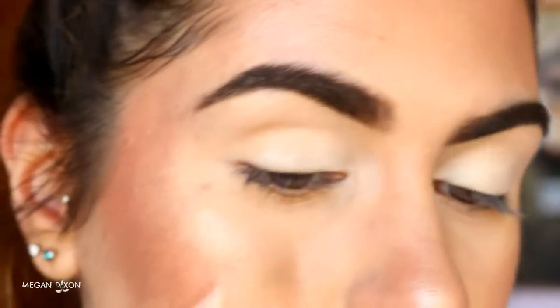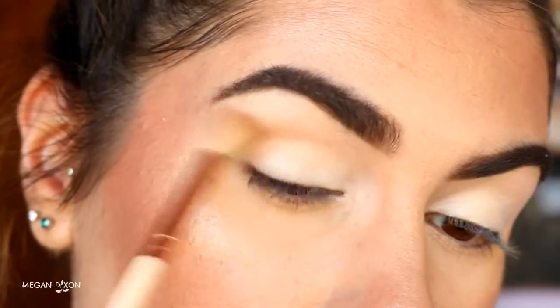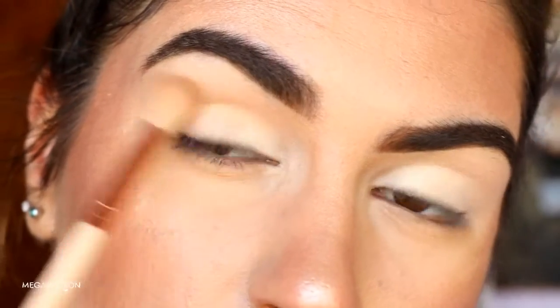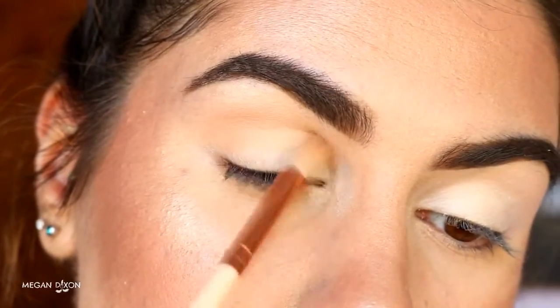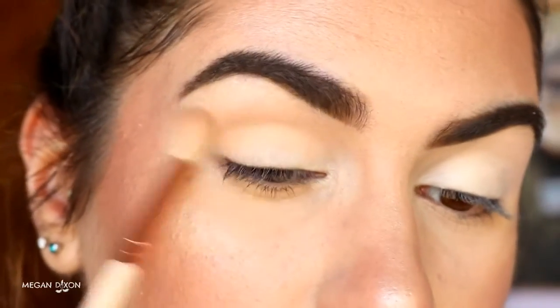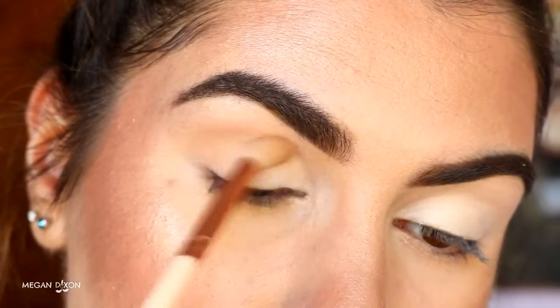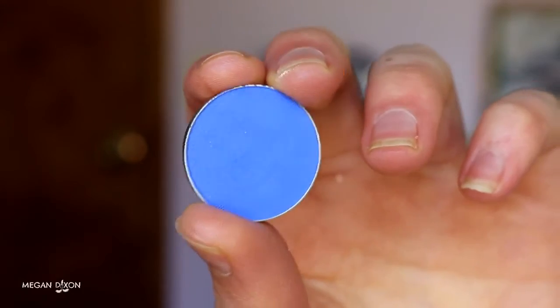Next I'm going in with my Morphe 350 palette and taking that soft brown shade — the perfect transition color for my skin tone. I apply that in the crease with a soft crease brush, blending it back and forth. Nothing too fancy; it's just a transition color so that the other colors we apply over top will blend out nice and seamlessly.